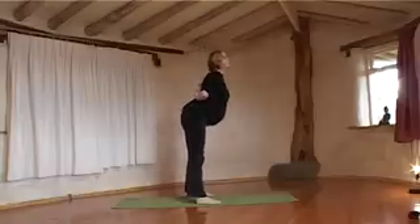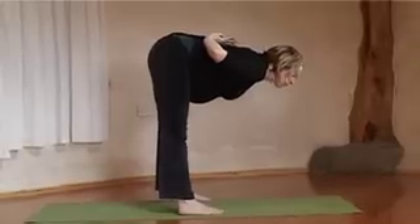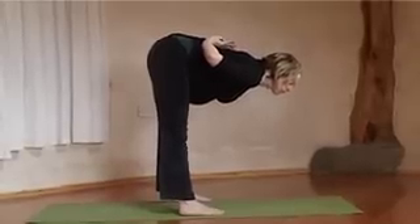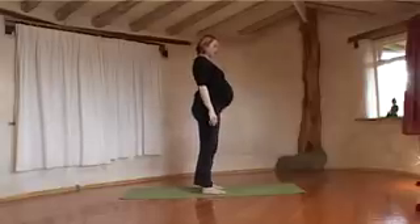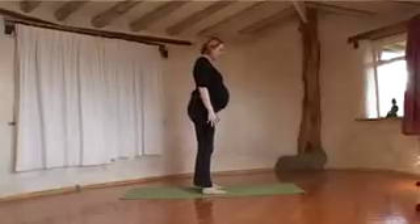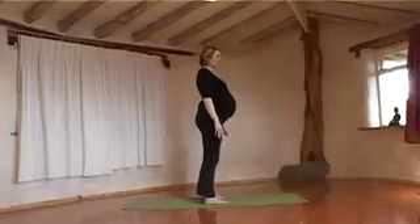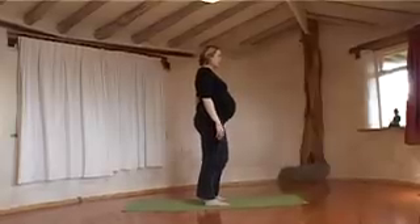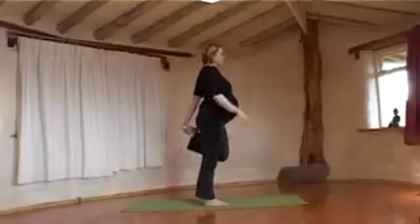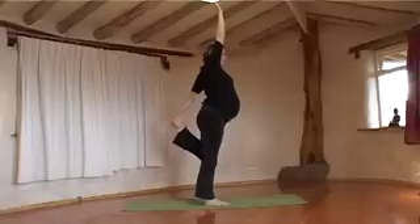So, breathing in and then coming forward from the hips. And then just to finish off, just to have an all over body stretch, we're going to do a Stork Pose. If you're feeling a little wobbly, it might be good to do this near a wall so that you can hold on in case you fall over. Coming onto one leg, take your foot in your hand, stretch your arm up at the same time. Taking deep breaths so that you can stretch right through the body.